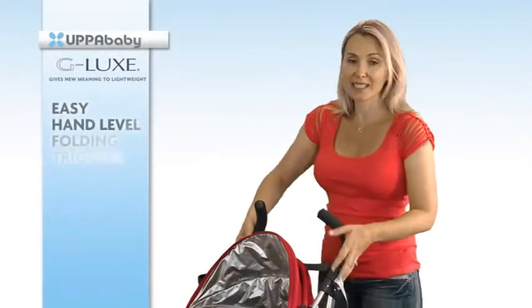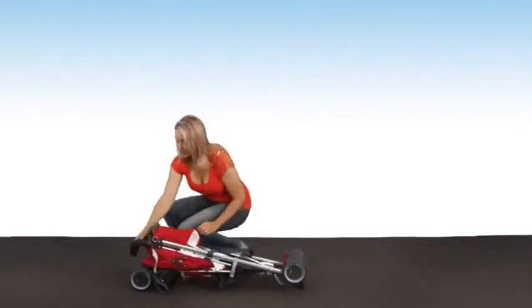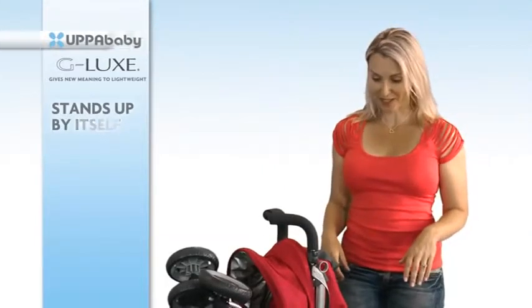Let me show you how easy it is to pack away. You simply push the button on the side, fold it forward, and it locks into place. It actually stands up on its own, so if you've got a rainy day, you're not going to end up with muck all over it.